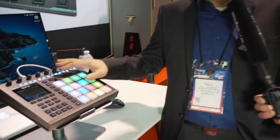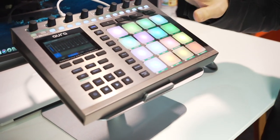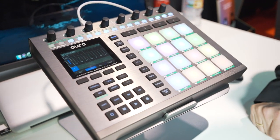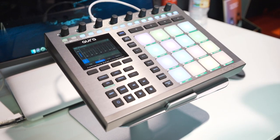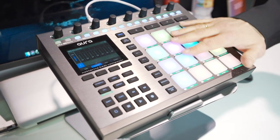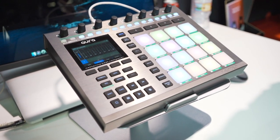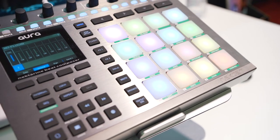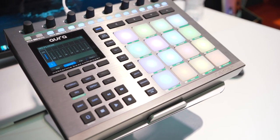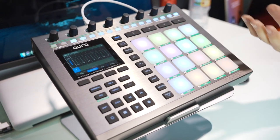Tell us about the Aura. Aura is our new and actually quite powerful USB MIDI pad controller and performance instrument. It has all the features you'd expect from a MIDI pad controller — 16 really highly dynamic, hypersensitive pads. But what sets us apart from just being a regular pad controller is that you also have awesome plug-in control.